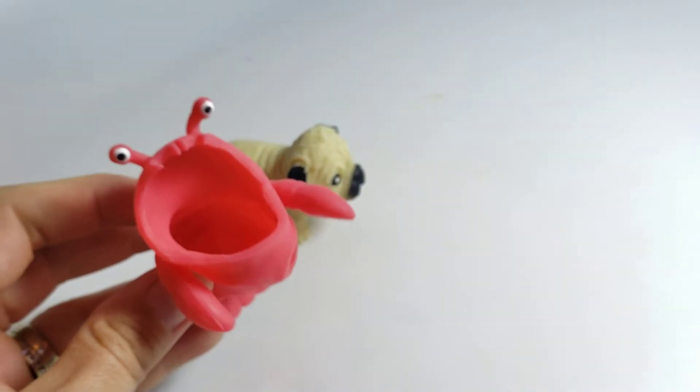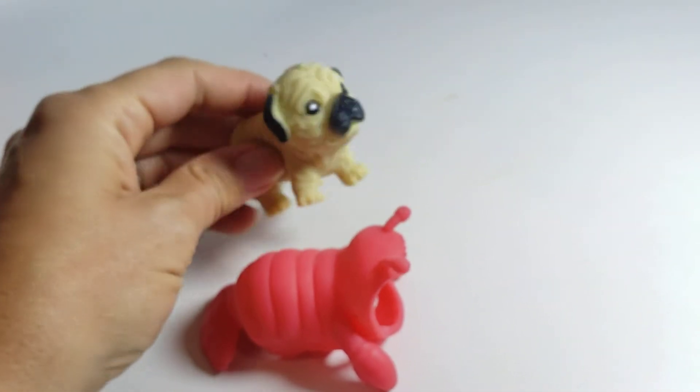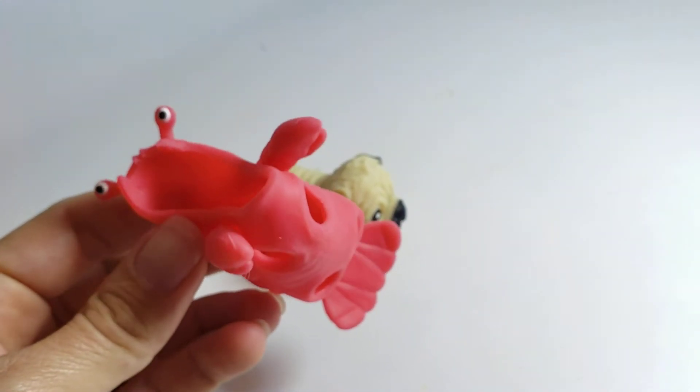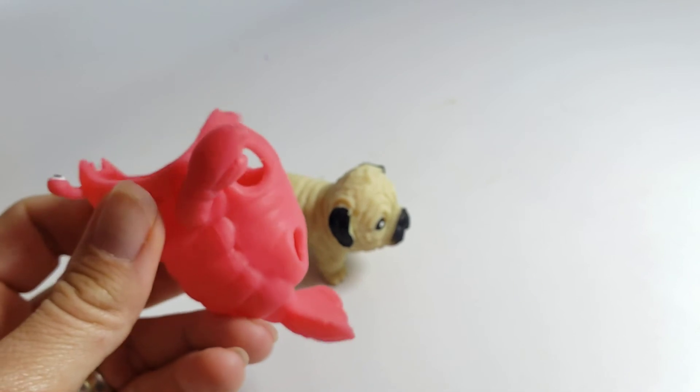They're fun for fine motor and also hand-eye coordination, bilateral coordination, because to put the costume back on and take it off requires both hands.